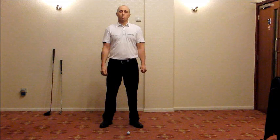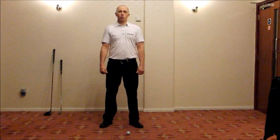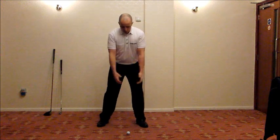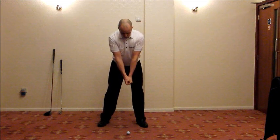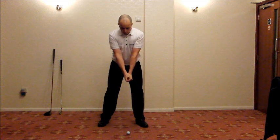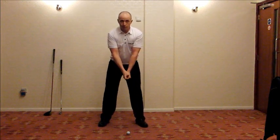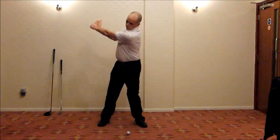Two of the most important aspects of the stack and tilt swing pattern are making a centered turn and moving the hips laterally towards the target in the early part of the downswing. To isolate the feelings required, take your golfing posture without a club and let your arms hang out in front. In the backswing, the spine must do three things: extend or elongate, tilt to the left, and rotate. Each move in sequence allows you to arrive in a centered backswing position. Failure to do any one of these three moves limits your ability to stay centered. Run through it: stand up, tilt left, make a turn.